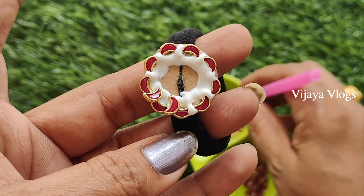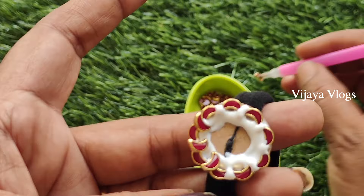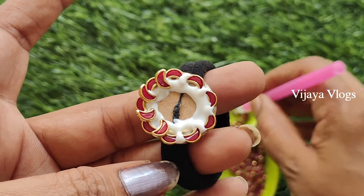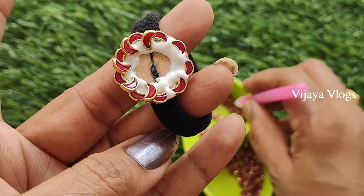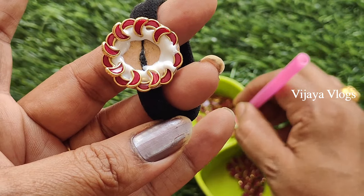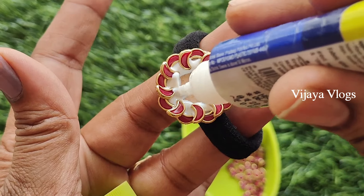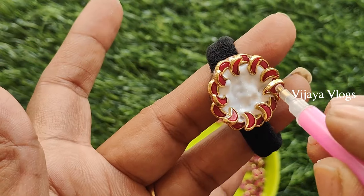Place the glue on the side and then place the glue on the side. I'm going to use glue on the side and then place it on the side. I'll show you a little bit of glue on the side.